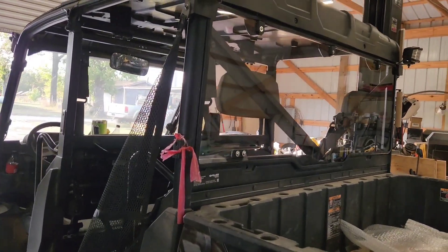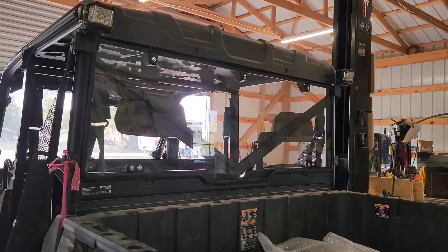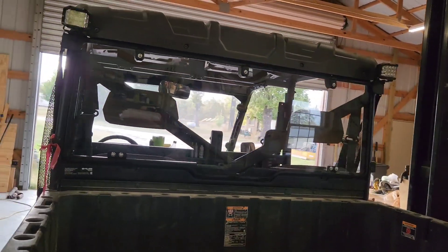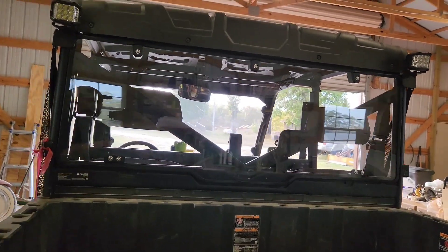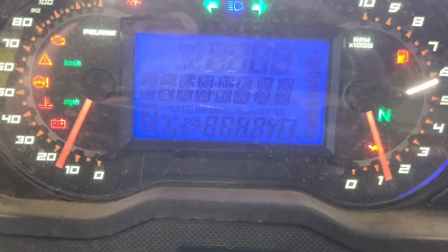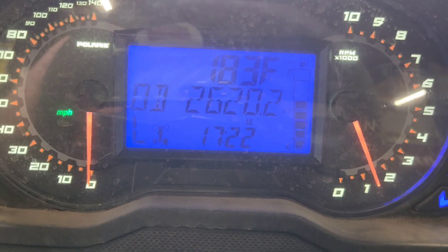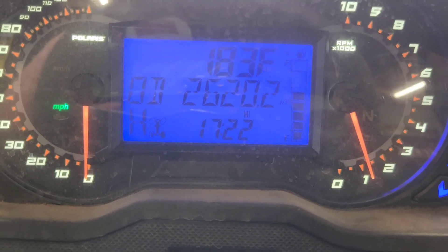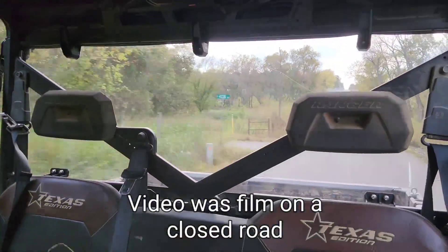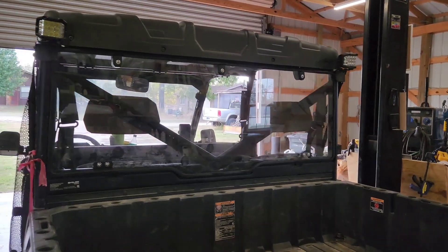This back window is going to help out quite a bit with dust and debris blown in from the back, and it should help with some of the engine noise on these machines. This machine is stock, so it tops out at 63 miles an hour. I'm going to give this thing a spin at top speed and see how this back glass holds up. As you can see, it held up to 64 miles an hour just fine.